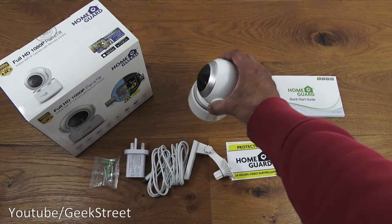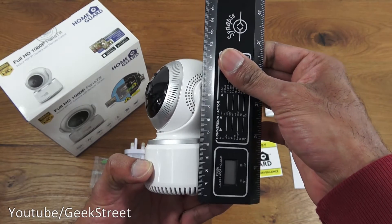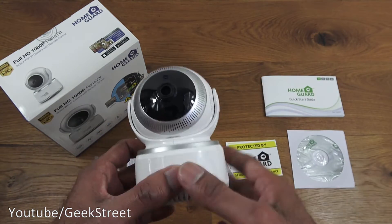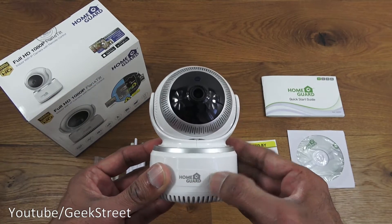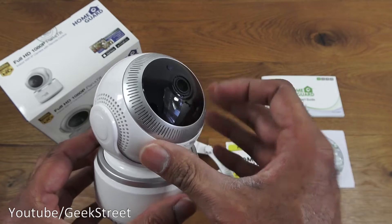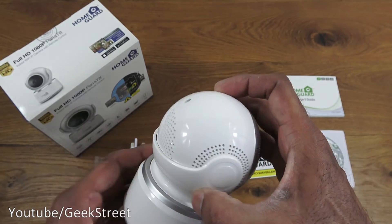The camera itself has a compact design — about 12 centimeters with a diameter of around 8 centimeters. Build quality is tough plastic all around. There's a reset button, a slot for a micro SD card, and a small hole for the microphone.